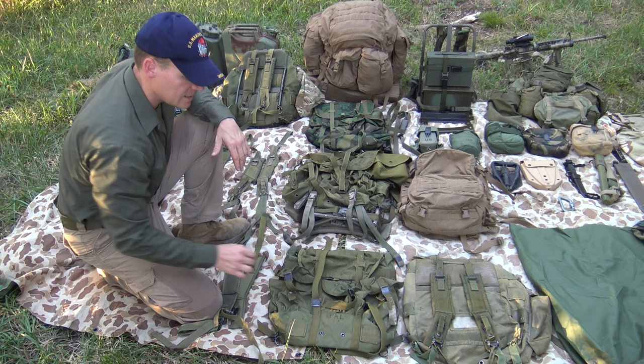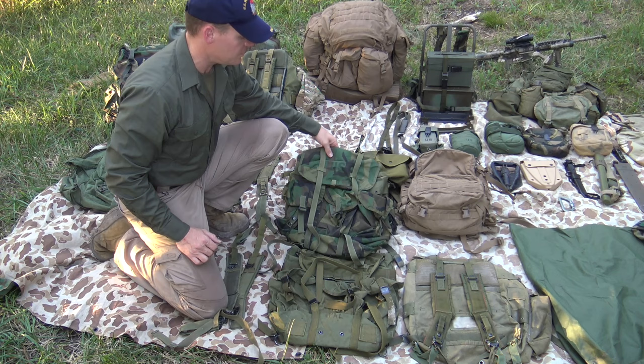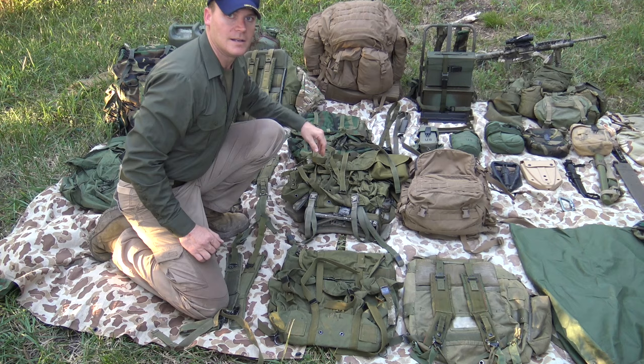The pack itself is the exact same design — the only change really is with the straps. The last generation of Alice pack, at least for the mediums, was in woodland camouflage. So if you're seeing woodland camouflage medium Alice packs, this is the last variation that they designed before it was subsequently replaced by your later Molle packs.